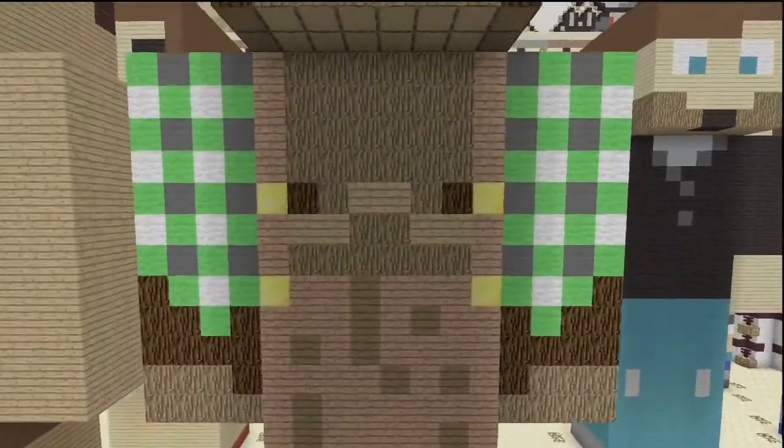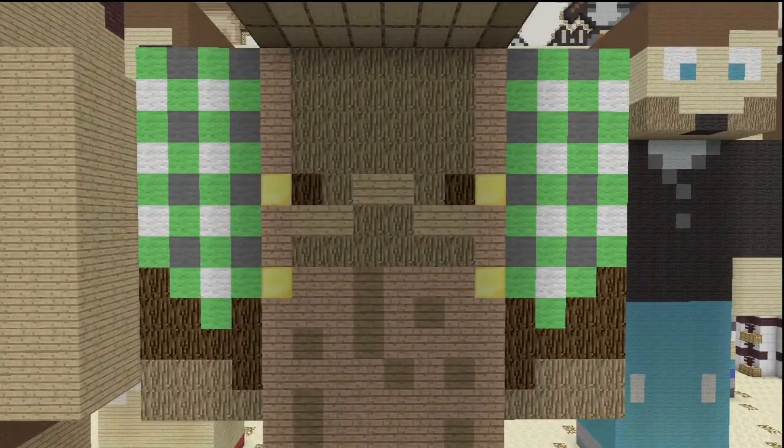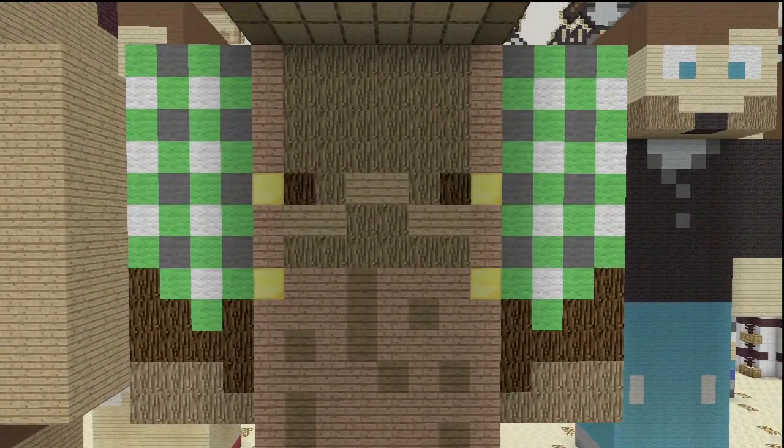Now it's time for the front of him — this is where things get a little bit harder, a little more colorful. His overalls are still made of jungle wood planks, with the dirt effect being spruce wood and planks. His chest skin, or fur, is oak wood, and on the bottom of his hands is also oak wood. The fur on him is spruce wood.